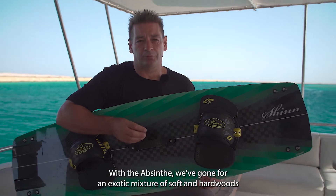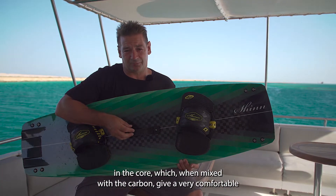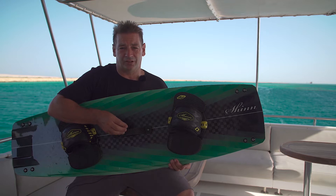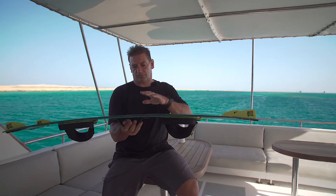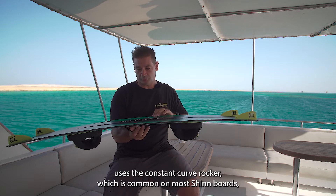With the Absinthe we've gone for an exotic mixture of soft and hardwoods in the core, which when mixed with the carbon gives a very comfortable, plush flex but also an accelerated flex response. This makes the board very lively to ride, very engaging, and just fun. The Absinthe uses the constant curve rocker which is common on Motion boards.